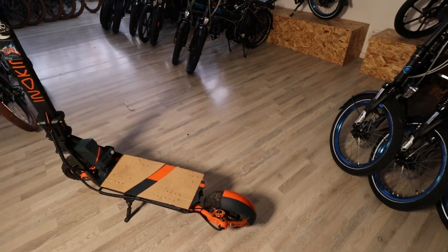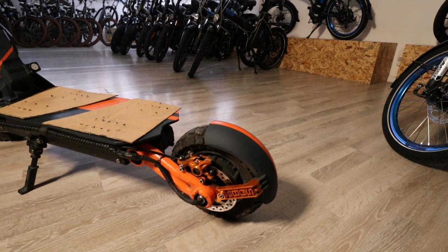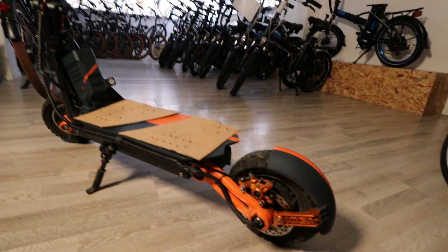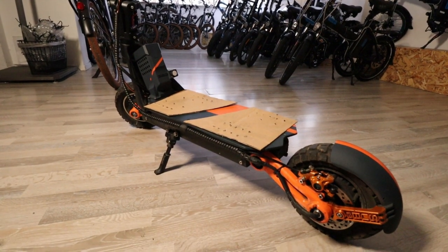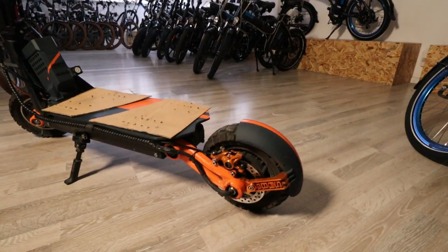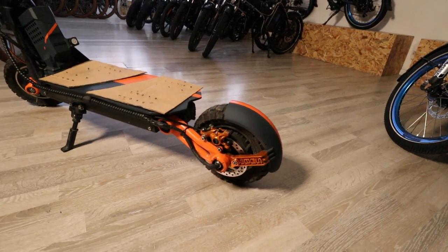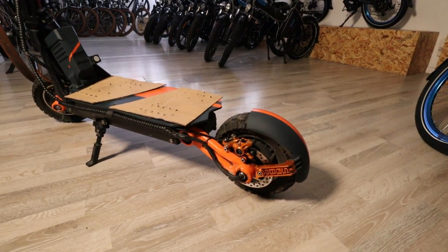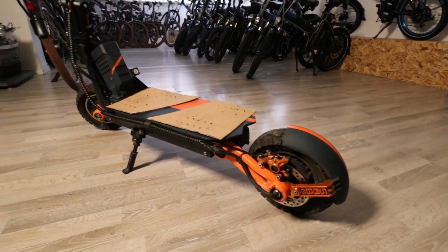Even though I got my motor rewound, I wasn't sure it would handle the high current of my controller, which is at 110 amps battery and 150 phase amps, fitted by 25R cells, 60V, 27.5Ah battery. The motor was getting pretty hot. After a few months of testing it, I realized this motor cannot be killed. It's rewound, meaning I got more phase cables in it, but I lost a bit of torque at the beginning due to that, because the only way I could achieve more phase cable volume is to wire it for higher RPM.